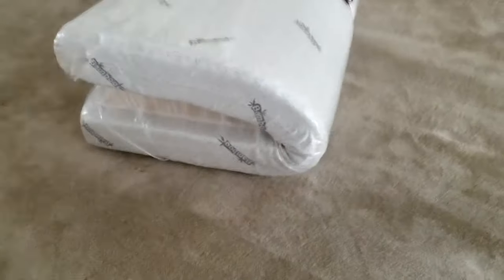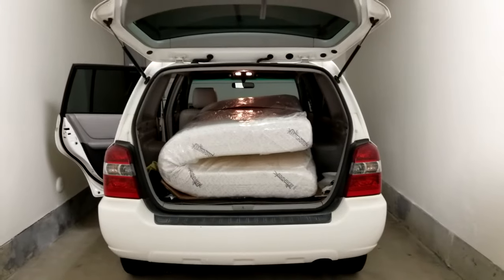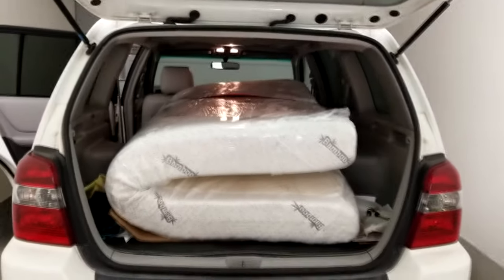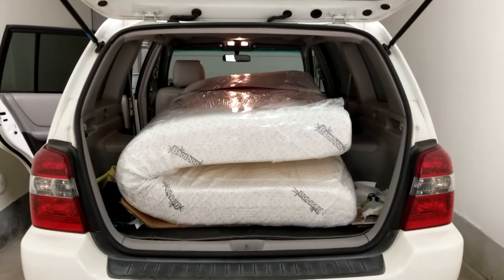Ratchet straps are a must during moving regardless of whether you do this tip or not. You can fold it like a taco, or refold it like origami — and just like that, there's plenty of room. I did have to fold down the back seats obviously, but if you wanted to make it a square it would be double the height but take up less floor room.